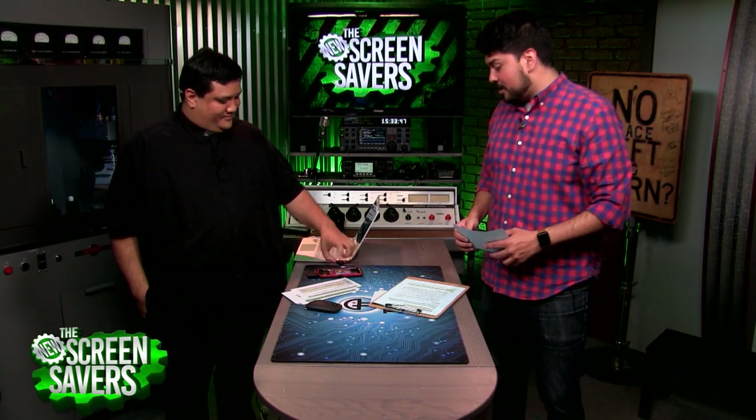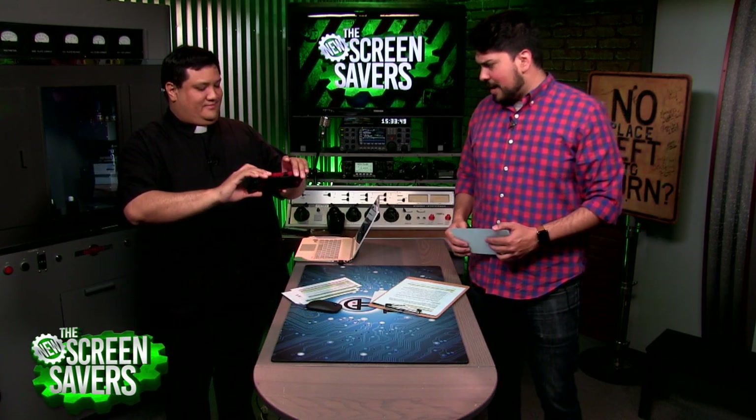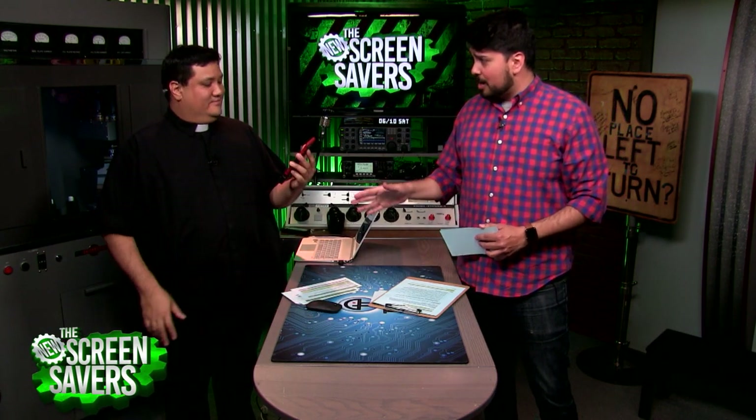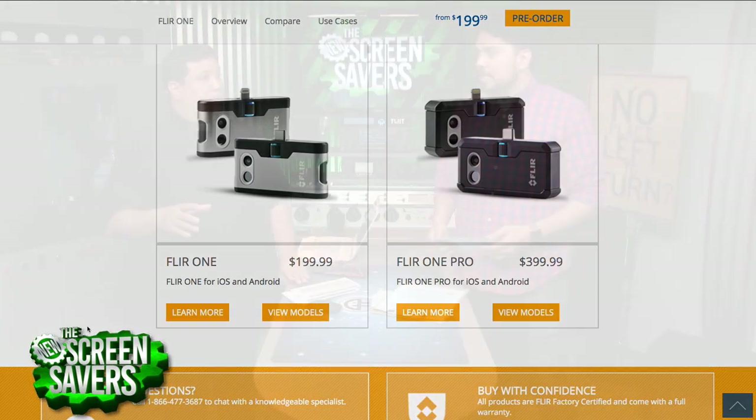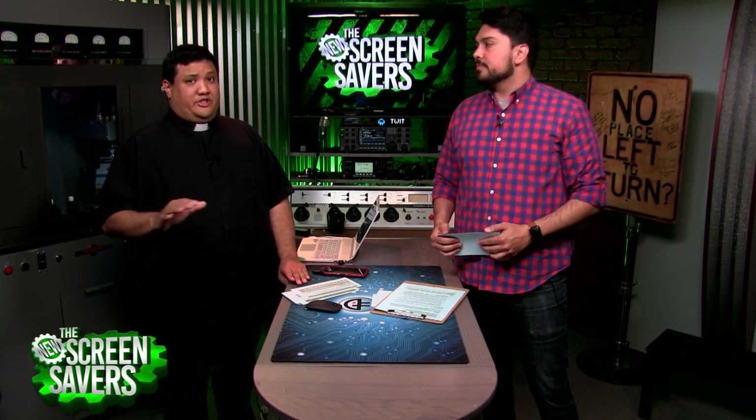Well, thanks so much for showing that off with us — really fascinating. That's the FLIR One and the FLIR One Pro thermal camera: $199 and $399 depending on how much resolution you want. They have both Android and iOS versions. The iOS version does work a little bit better, at least on my setup. However, if you've got something like a Pixel, the Android version is perfect.